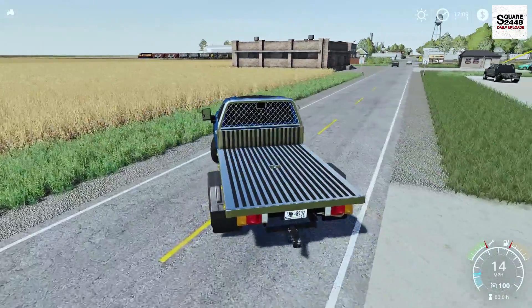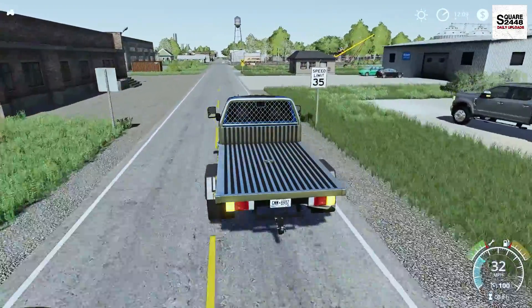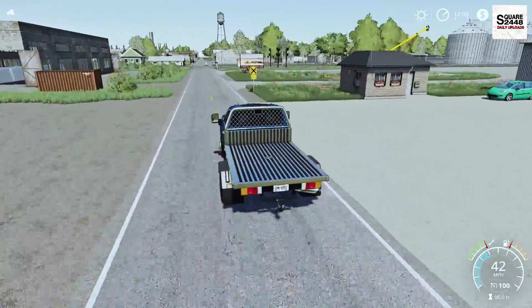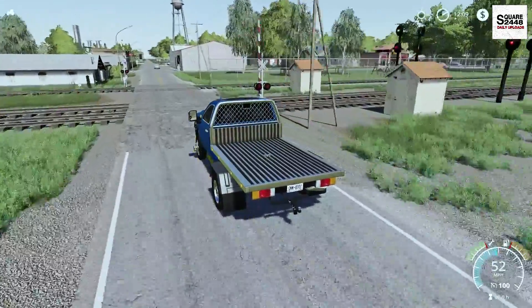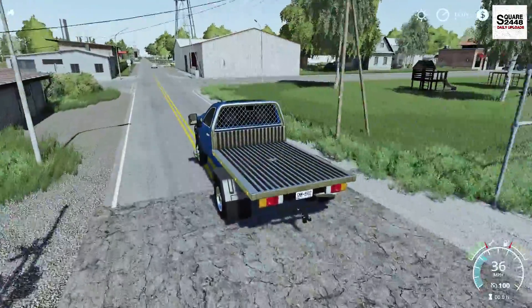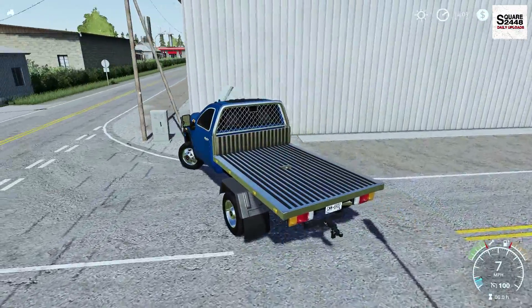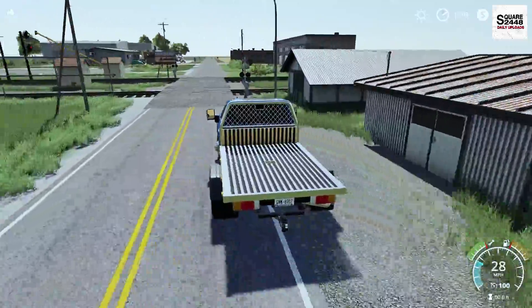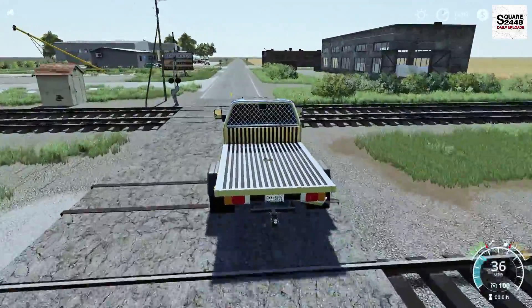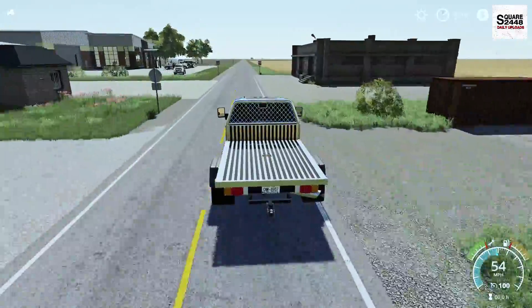Why don't we take this for a spin and see how it handles. I hope everyone's been having a great day — my day's been pretty good, it's been really hot out and I've had the AC cranked. I'm really excited that more regular cab trucks are coming into Farming Simulator, just like this one. I actually want to showcase the lights — the headlights are a bit different, which is okay. We'll take a look at that once we get it parked up.